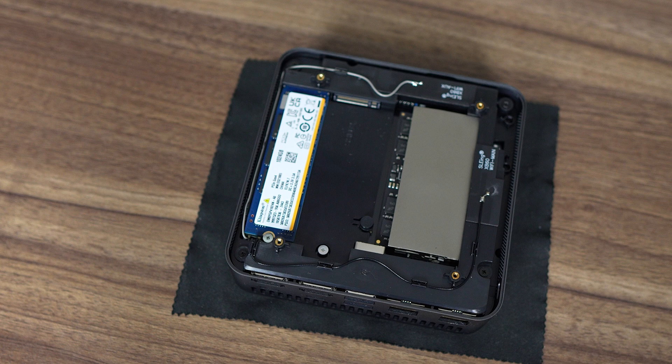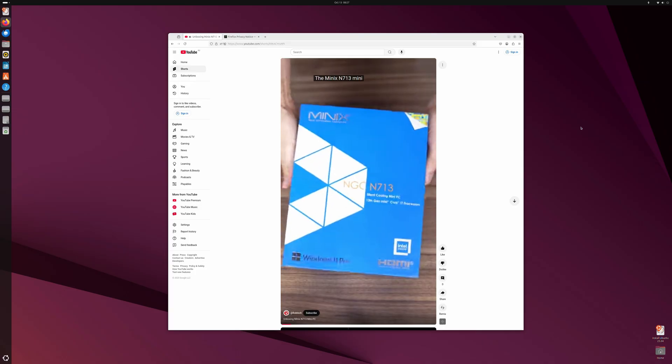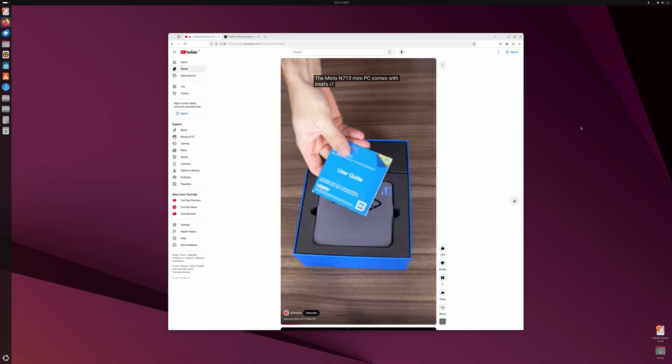To get access to the wireless card, you will need to remove the plastic tray held down by screws — watch out for the wireless cables. Windows 11 Pro is pre-installed on the included SSD and scanned free of viruses and malware. Happy to report, Ubuntu works fine with the N713.